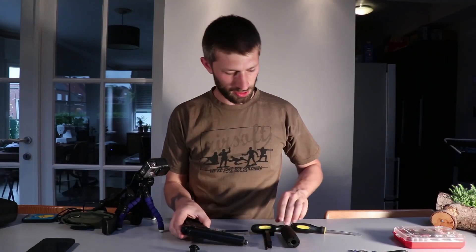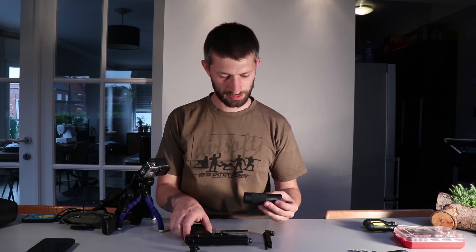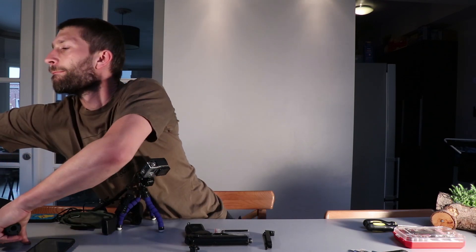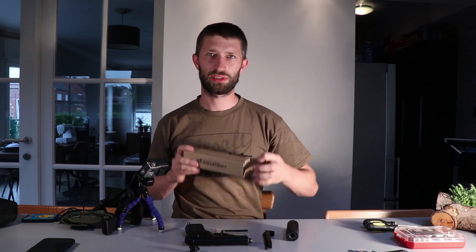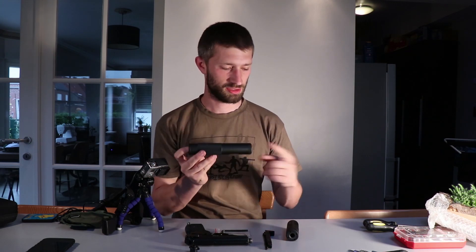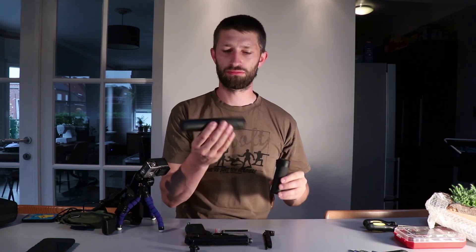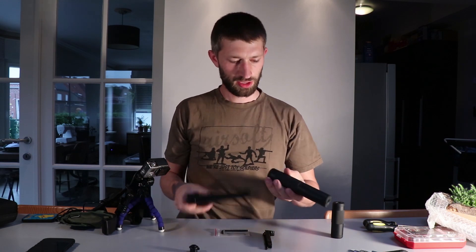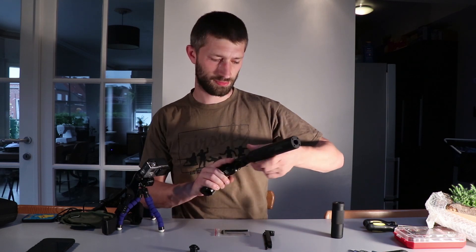And that's it. Now we can attach the two different silencers that ICS has. This one is the smaller one, I have the bigger one somewhere. This is the large one, this is the smaller one. Let's attach the big one, because bigger is better. It has a 14 millimeter counter-clockwise thread. And there you have it.